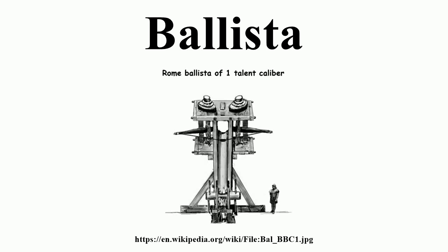The Ballista, plural Ballistae, was an ancient missile weapon that launched a large projectile at a distant target. The earliest mention of Ballista in literature occurs in the Bible, as invented and used under the reign of King Uzziah. 2 Chronicles 26:15: 'And he made in Jerusalem engines, invented by cunning men, to be on the towers and upon the bulwarks, to shoot arrows and great stones withal. And his name spread far abroad, for he was marvellously helped till he was strong.'